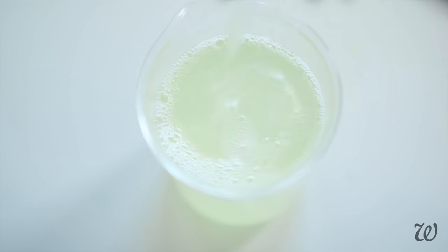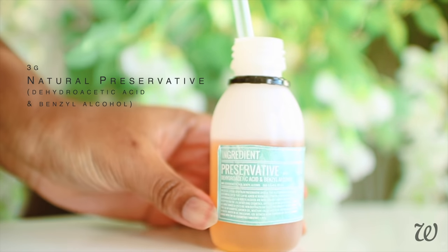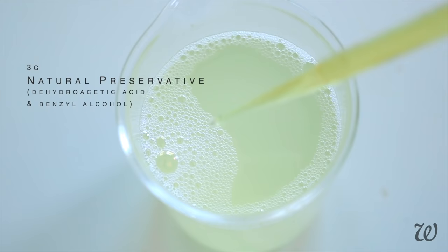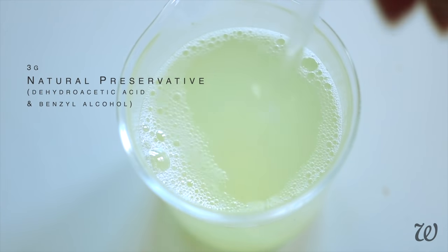Next up, everyone's favorite part: preserving. I'm using a broad-spectrum preservative that's going to protect your shampoo from mold, bacteria and fungi. This is incredibly important, as the last thing you want to do is go through all of the effort of making a great shampoo, only to see it decay in a matter of days.